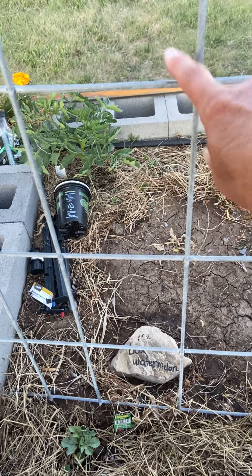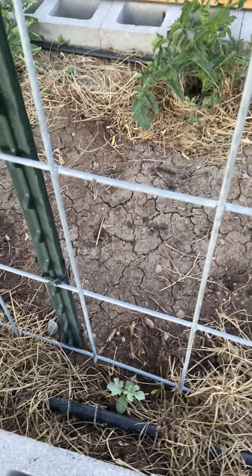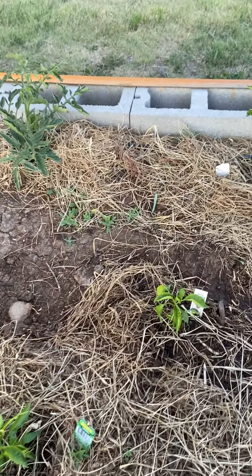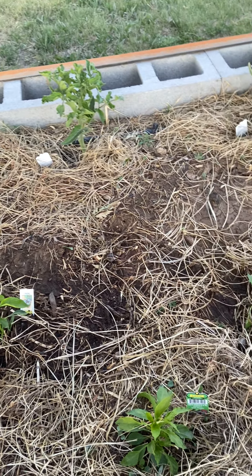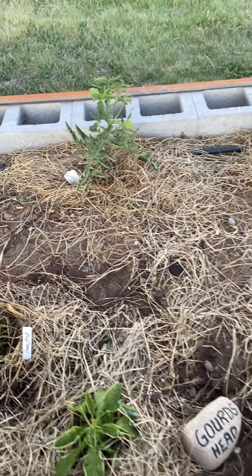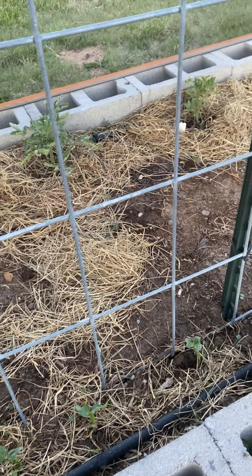There's the watermelons — they're icebox watermelons and they're all going to go up the trellis, so I have a lot more garden room. And here are some peppers: we've got jalapeños, anchos, New Mexico, and poblanos.